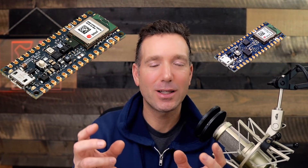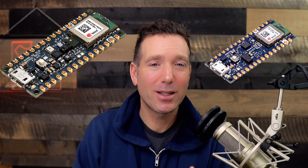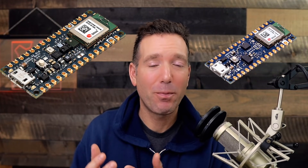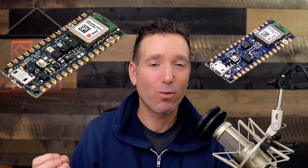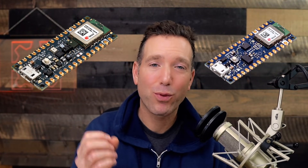So which one should you choose — the BLE or the BLE Sense Rev 2? Well, if you plan on bringing your own sensors, the BLE is probably going to be enough. But if you think you have a project that could benefit from having all those sensors right on the board, then going with the BLE Sense Rev 2 is probably the way to go.